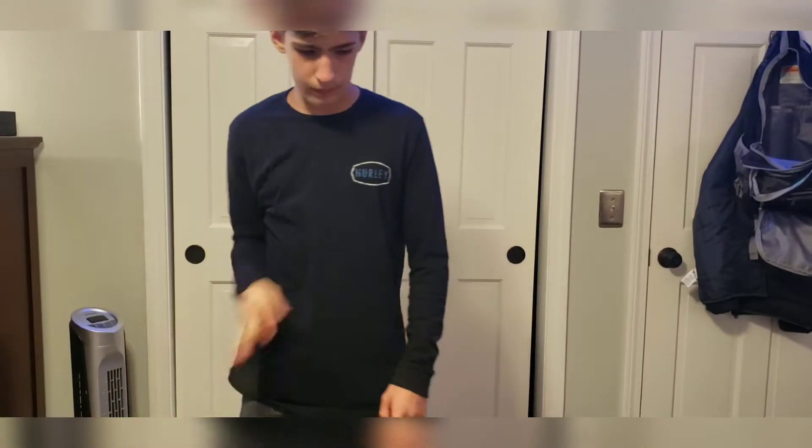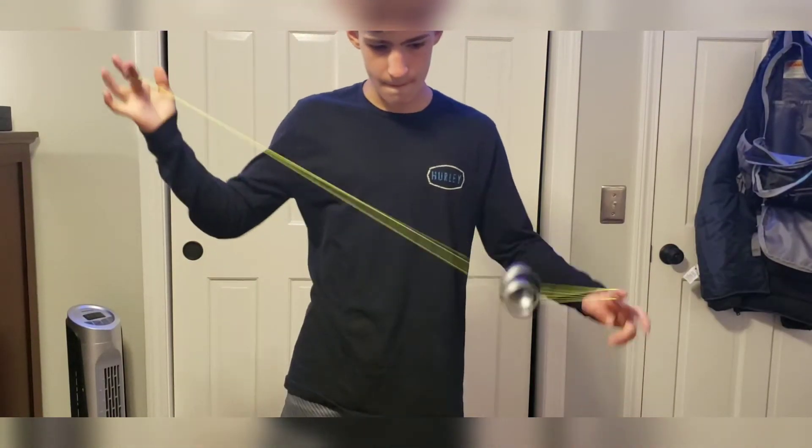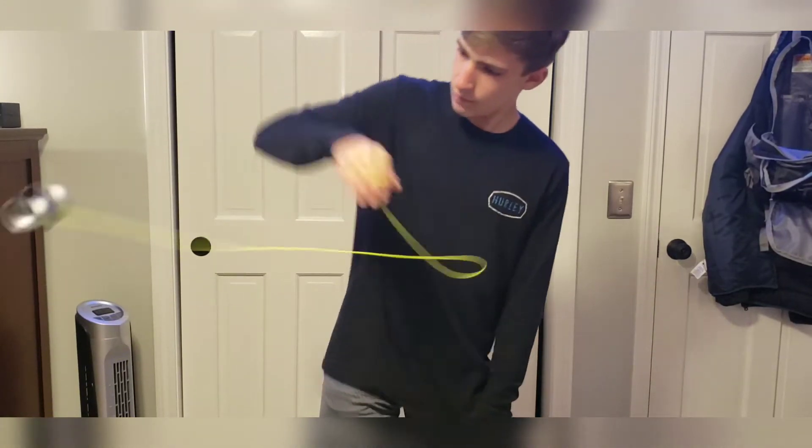And lastly, the bind test. This yoyo binds really nice, although binds can be slippy once in a while. I'm using Alpha Line, which is a little bit thicker than normal strings, but overall binds feel great on this yoyo.